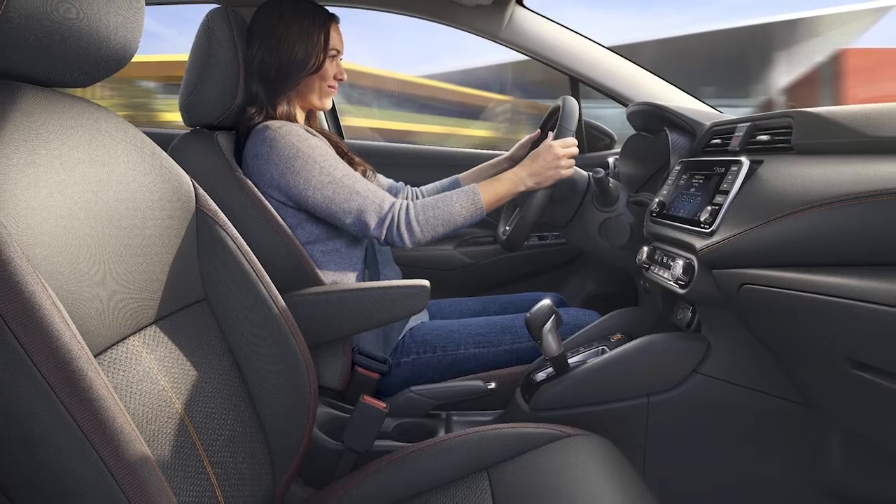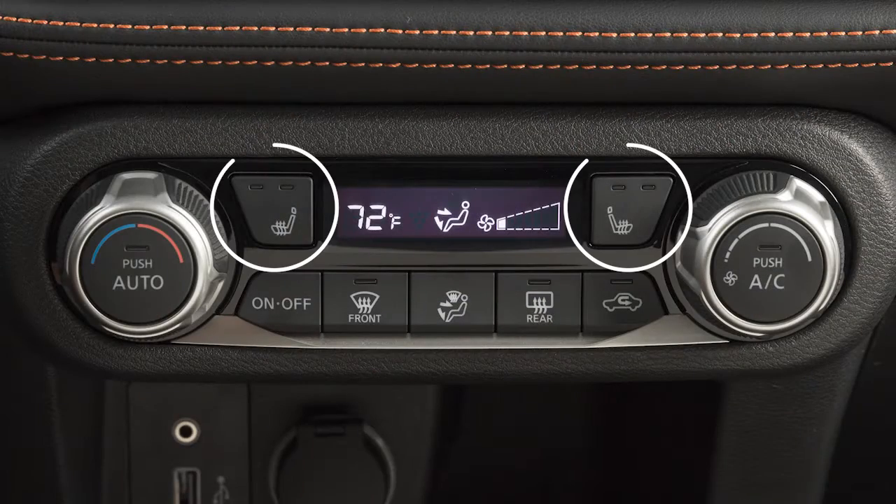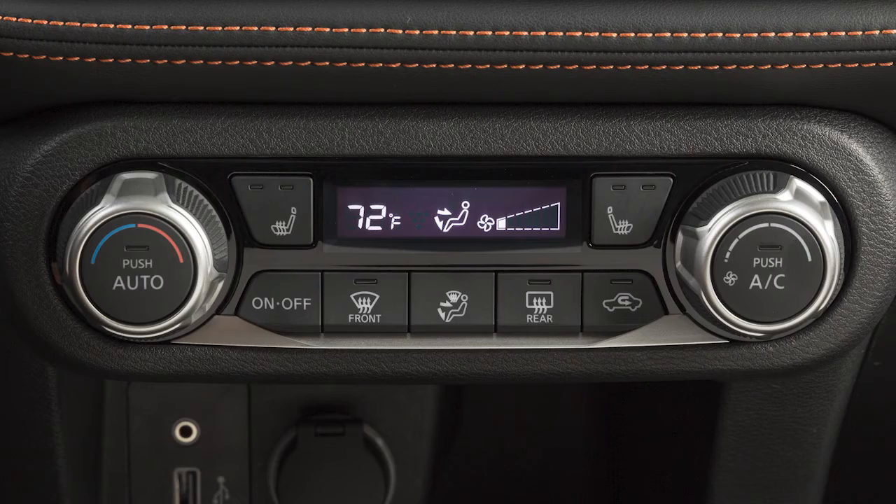If your vehicle is equipped with heated front seats, the switches are located here and can be operated independently of each other.